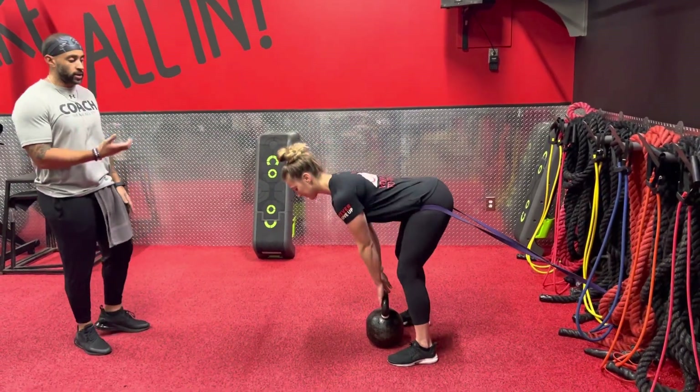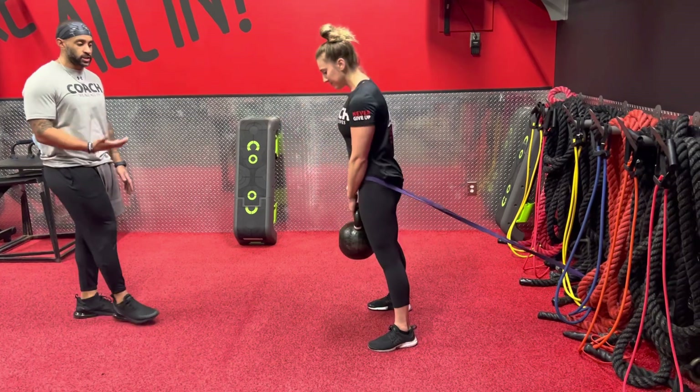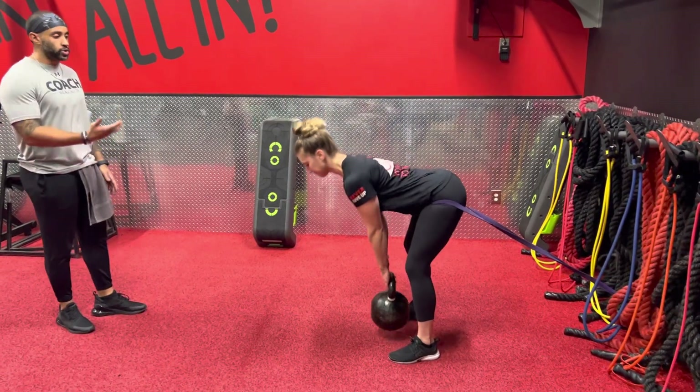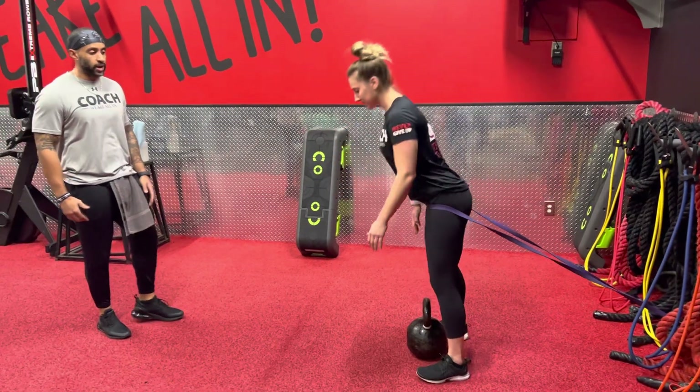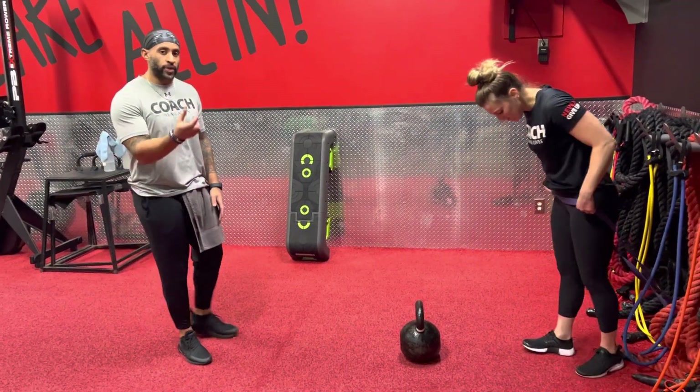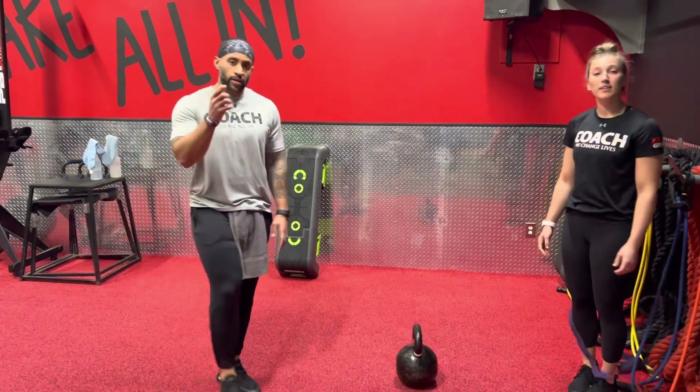Now if you want to progress this one, you can get a little hungry with the kettlebell — add some more resistance as you get that bend. Neutral spine, perfect form as you drive those hips back. The thinner the band, the easier it's going to be; the thicker the band, the more resistance you're going to have.